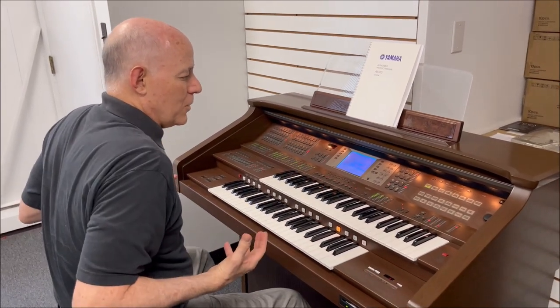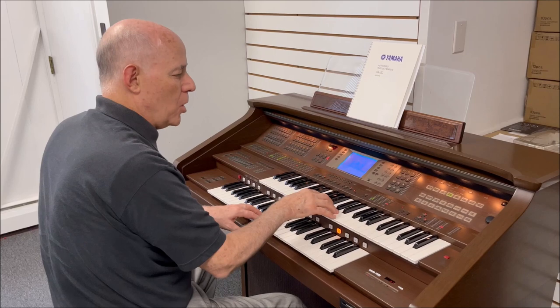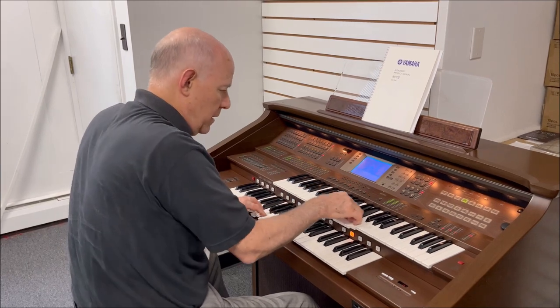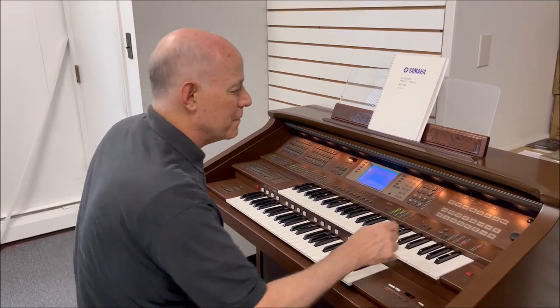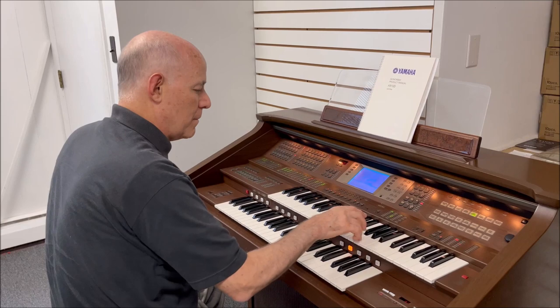It's a big theater organ sound. If I touch home organ, I've got a beautiful, lush, lovely home organ sound. If I touch jazz organ, I've got the cool Hammond organ sound.